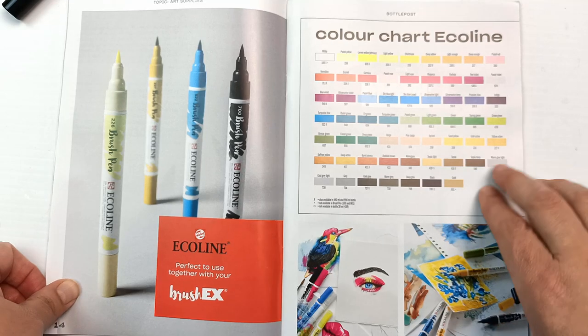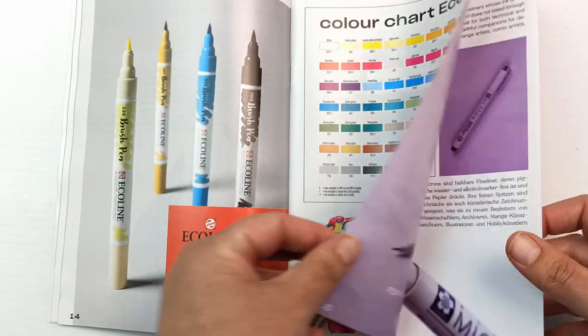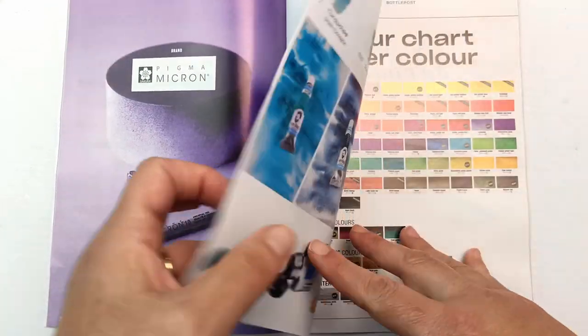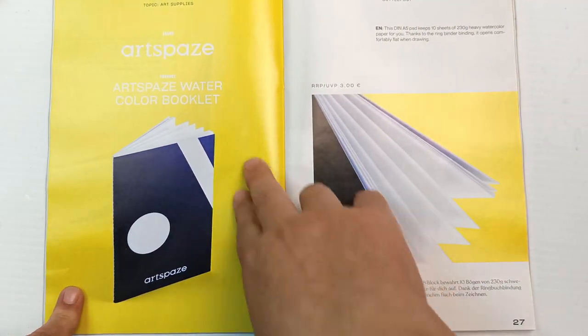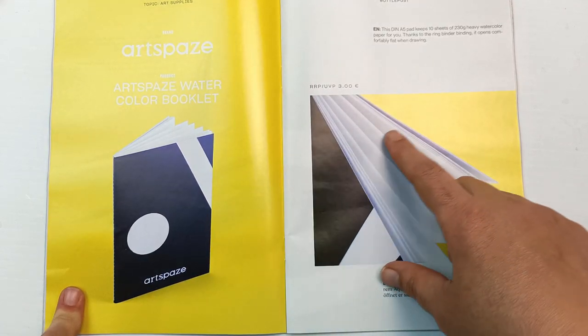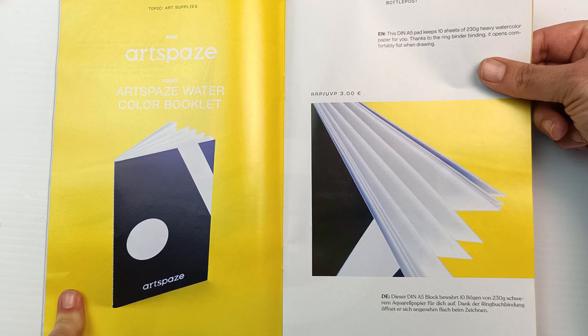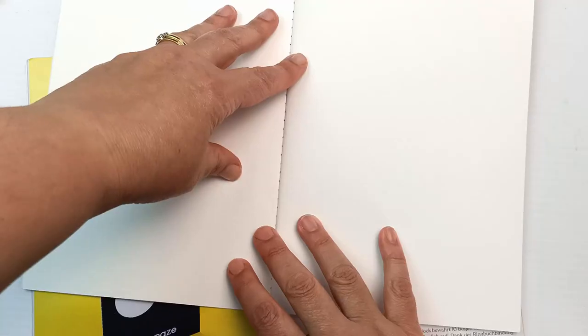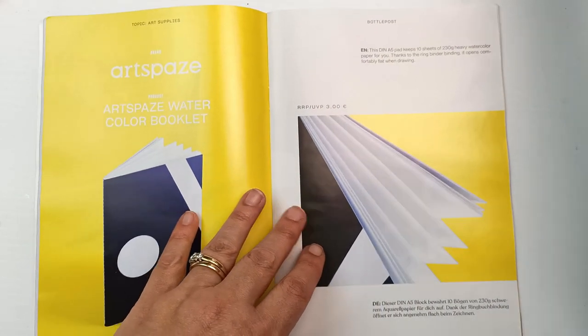It's nice that they have a color chart in there - I always appreciate that. This is a watercolor booklet - I knew it. It's an A5 pad with 10 sheets of 230gsm heavy watercolor paper. Thanks to the ring-binder binding, it opens comfortably flat when drawing, though it does ping up a bit like any book. A couple of clips would fix that easily.